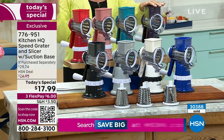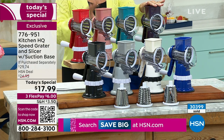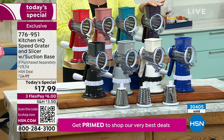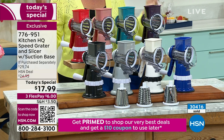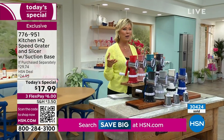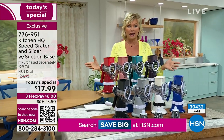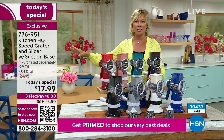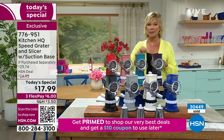Especially at today's special price — the lowest price we've ever done — get a couple if you want to think ahead for gift giving for the holidays. Think about all the holidays when you do meal prep; this is going to be a game changer. It's our number one best-selling kitchen item, and no price is better than this.